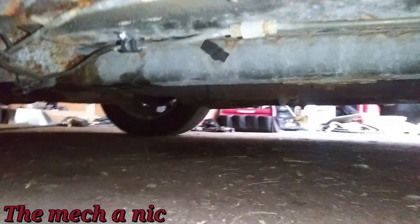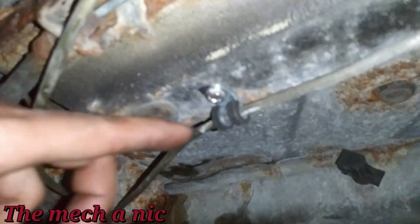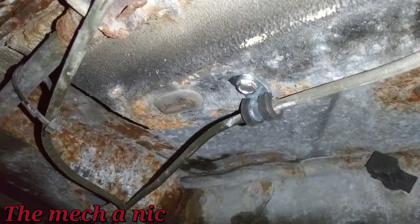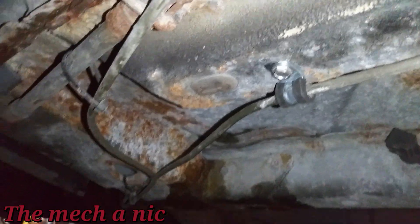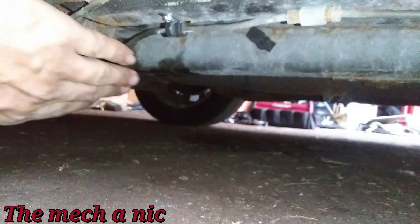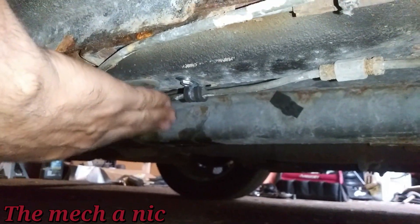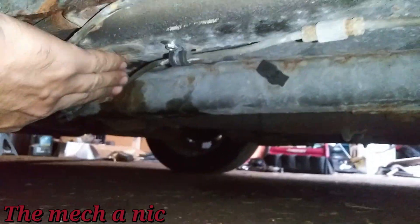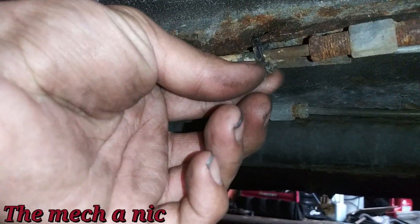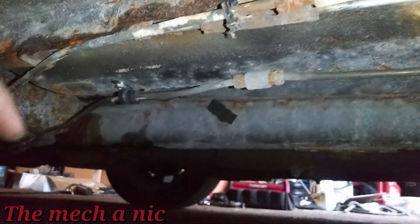I decided to help this brake line — the window was hanging down pretty low. I grabbed a P-clip and used a stainless steel self-tapping screw and tapped it into the body right there. That holds the line up so it's not prone to getting snagged on things. I pushed the line up and using that clip I'm able to hold the brake line out of the way. Whoever did this job previously has zip ties everywhere.